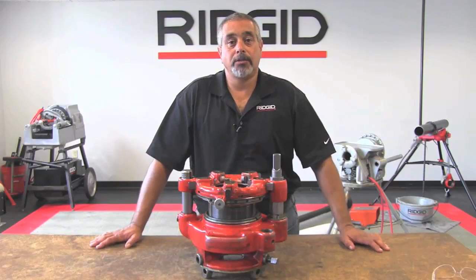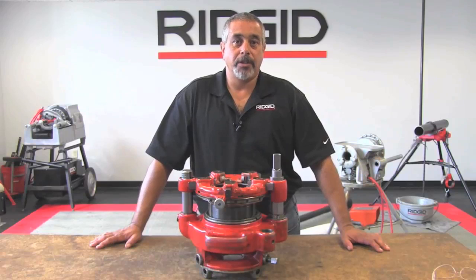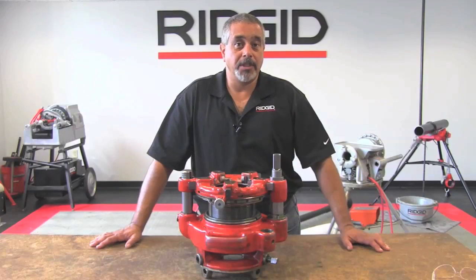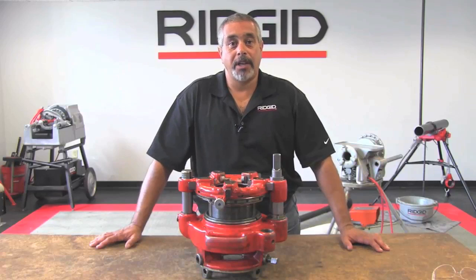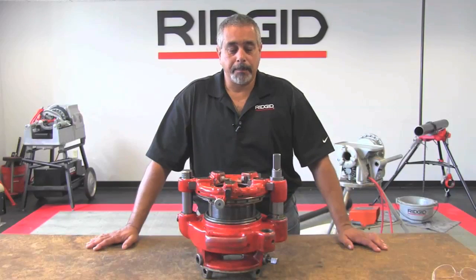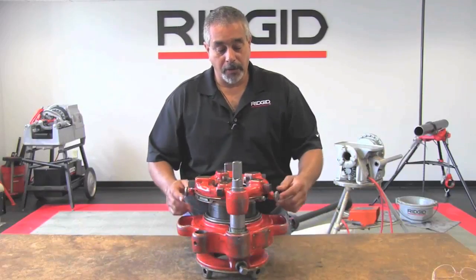Be sure that your tri-stand and your 300 power drive are secured so that you can avoid tipping. You don't want the machine to tip over and you don't want the tri-stand to tip over as well. So be sure that you have everything secured. At this point, we're going to set this up and we're going to do four-inch pipe.